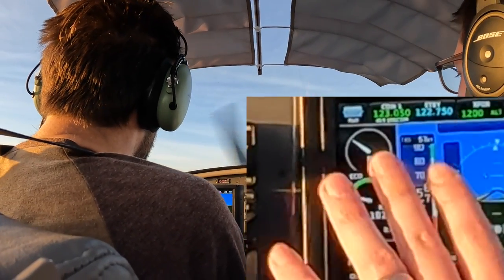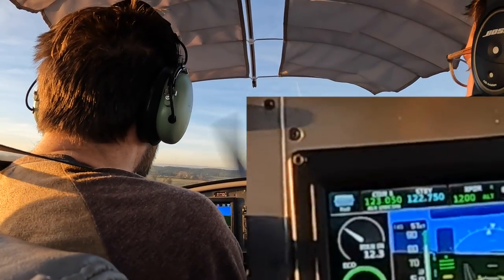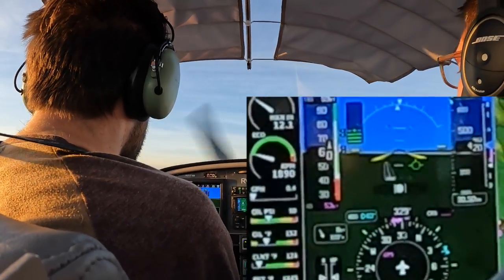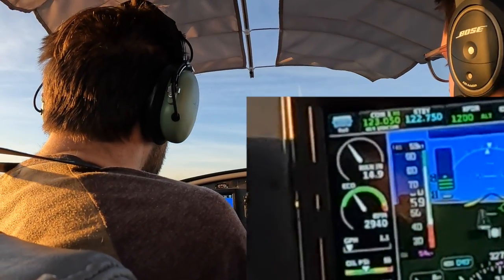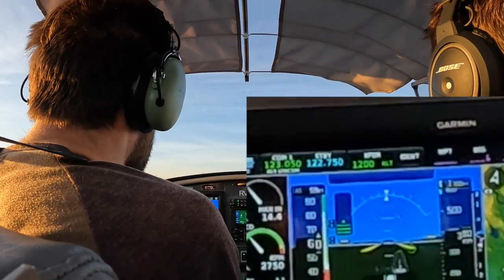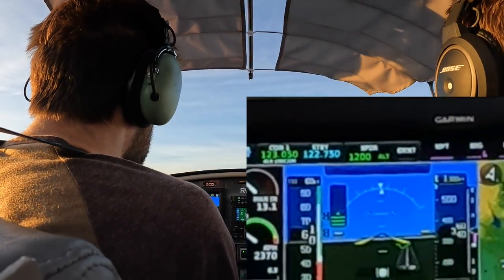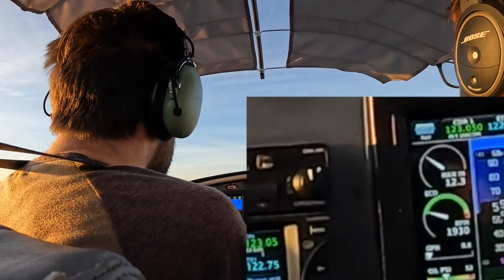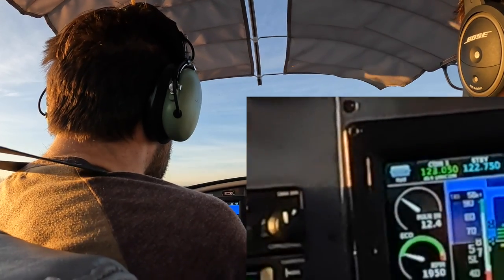No more flaps yet. Don't do any flaps. 60. Now a little power — it feels low. Yep, just a little power. That's it, still hold 60. Good. Holding 60. Bringing it down. 60. Nose down. 60. Nose down. 60, add some power. There you go.